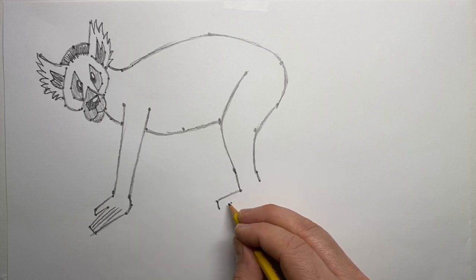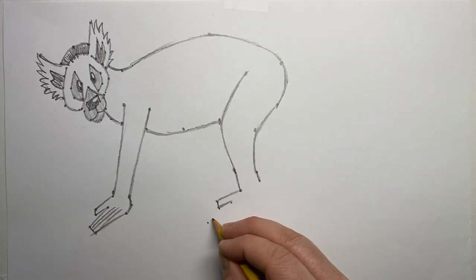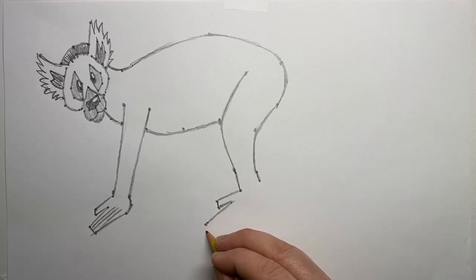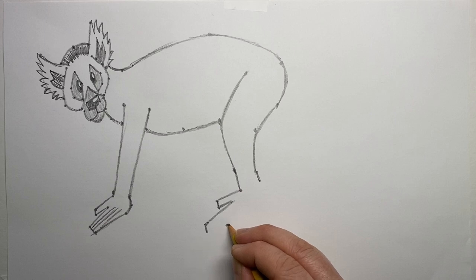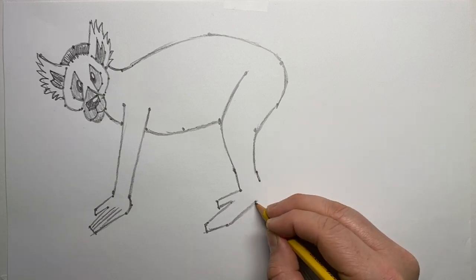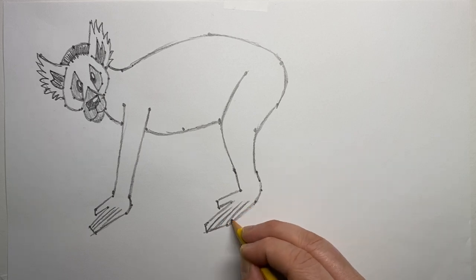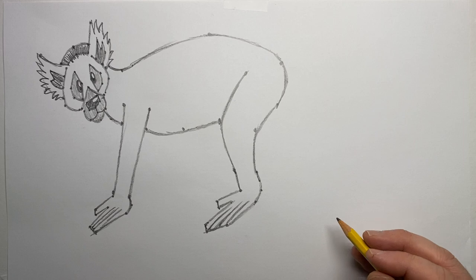A group of lemurs has a fun name — it's called a conspiracy. A conspiracy of lemurs is any group of three or more. I'm now putting on the back leg. The big toe is in place, and I'm creating a similar simplified shape to the front leg, though with a slightly bigger back foot, adding toes as subtle lines.